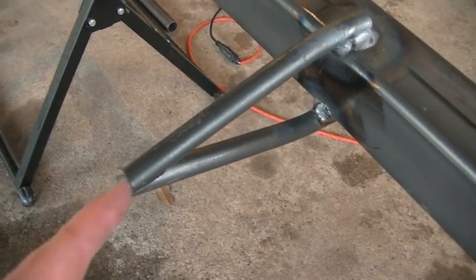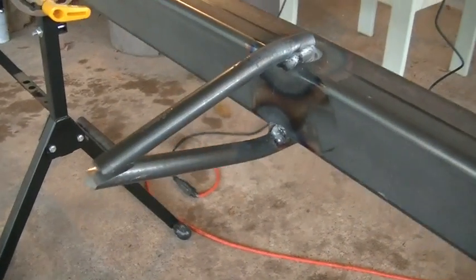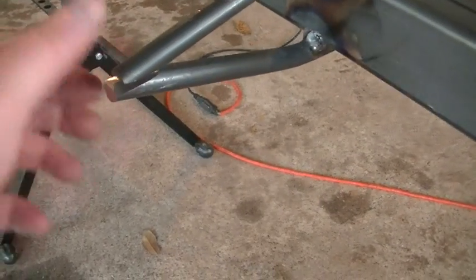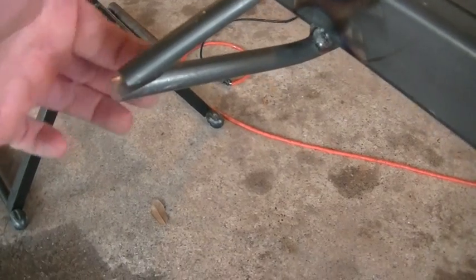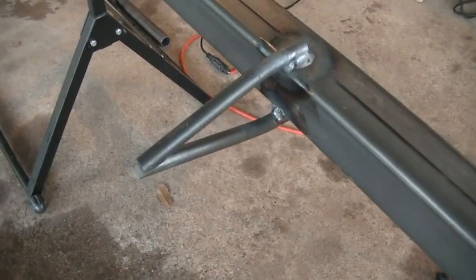Because this lower piece was in the way, I kind of had to bang on it a little bit to get it to set up how I want it. But we're pretty good. Got a little bit of a gap there — I'm going to clamp that together, then we'll weld it on each side, and then we'll be ready to add our truss bar there on the bottom.